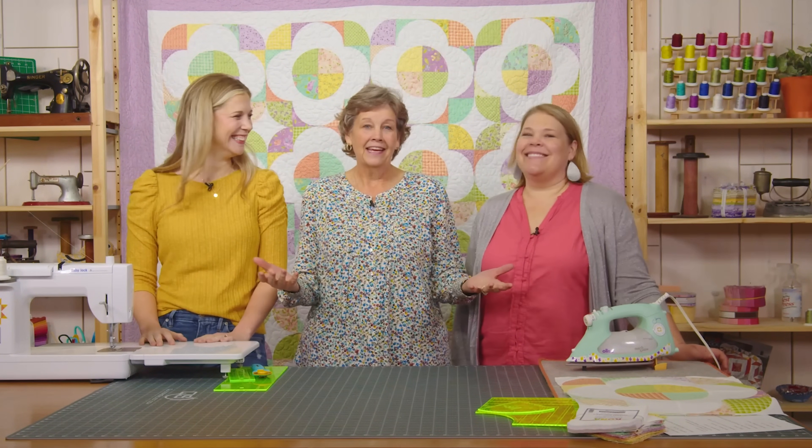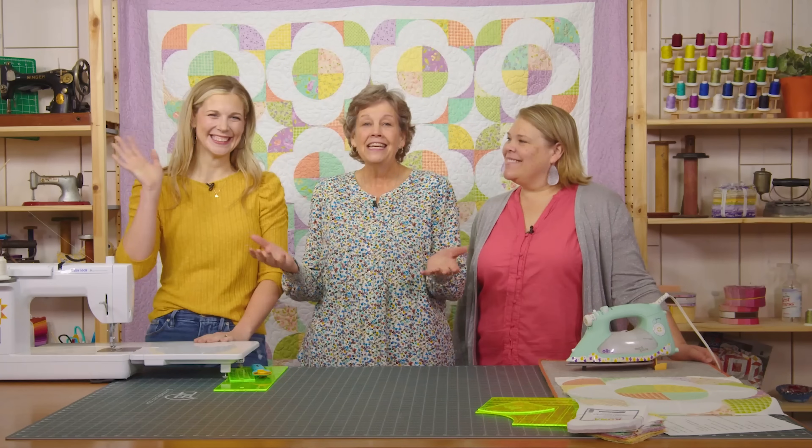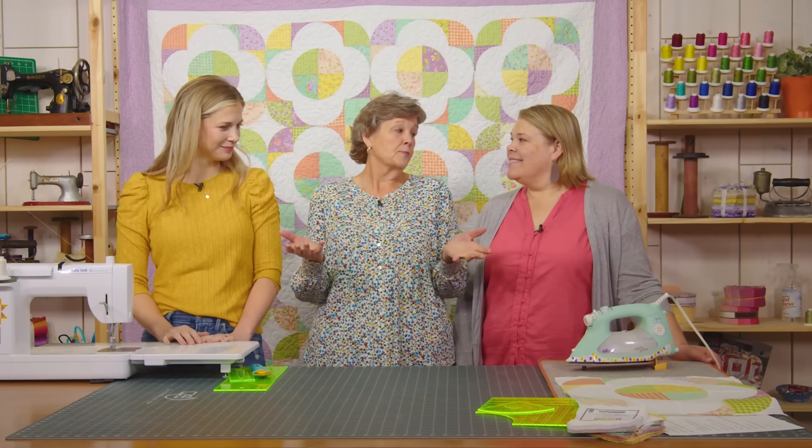Hi everybody, it's Jenny from the Missouri Star Quilt Company and it is Triple Play Day. I'm here with Natalie and Misty and we have some awesome ideas for you today all about the Drunkard's Path. This is the second time we've done this — round two. We really love the Drunkard's Path. It is so versatile; there's so many things you can do.